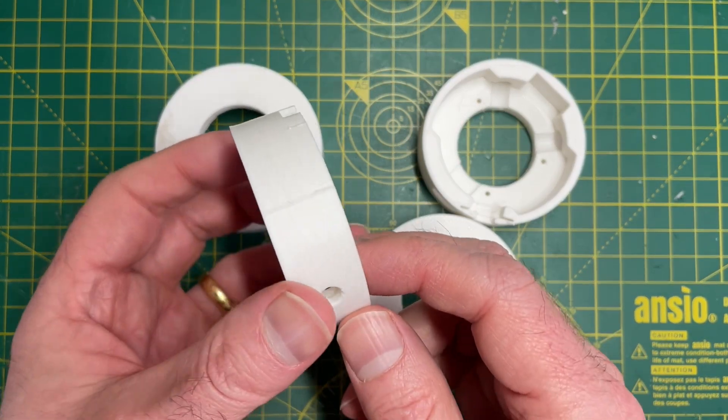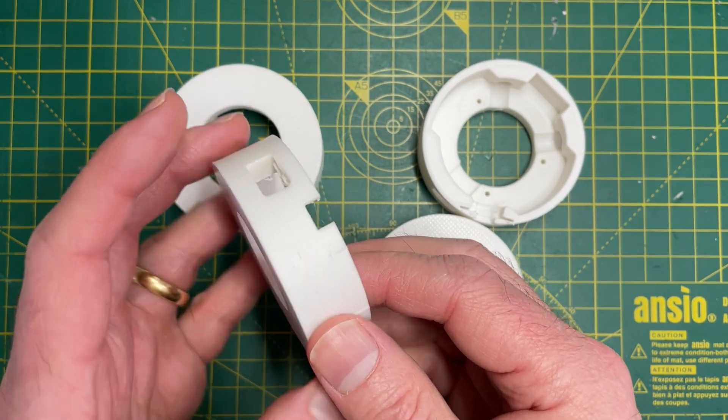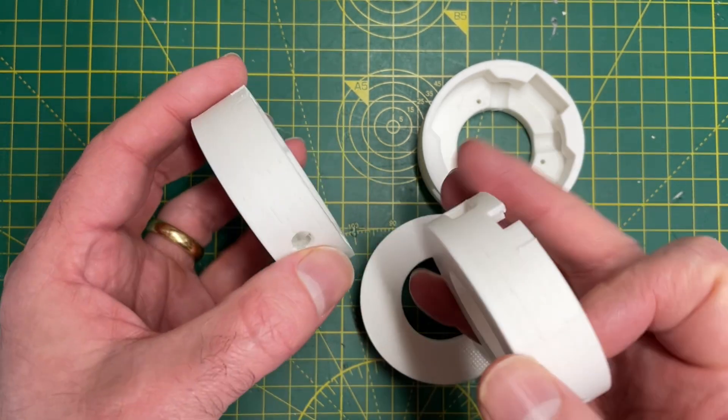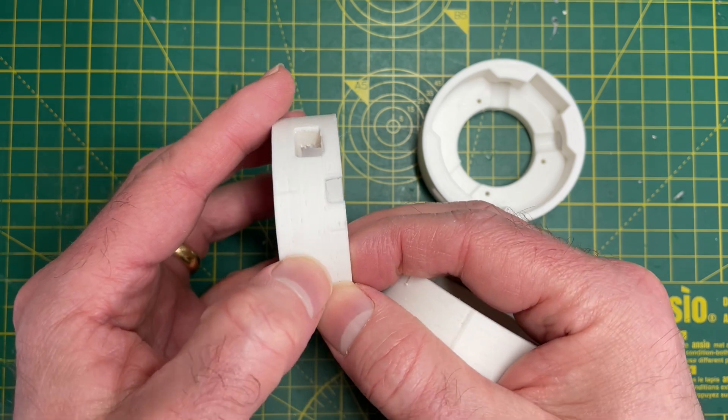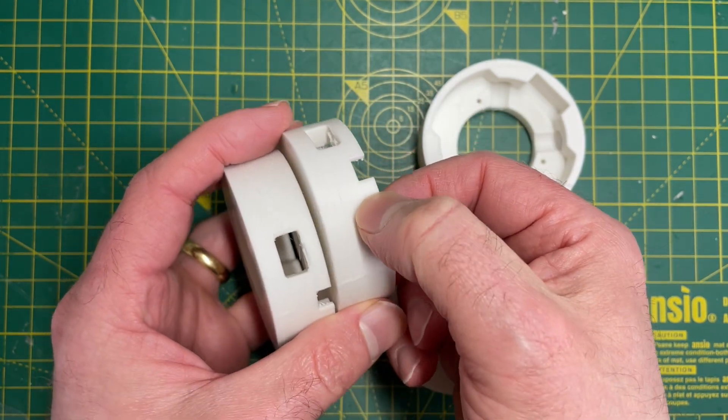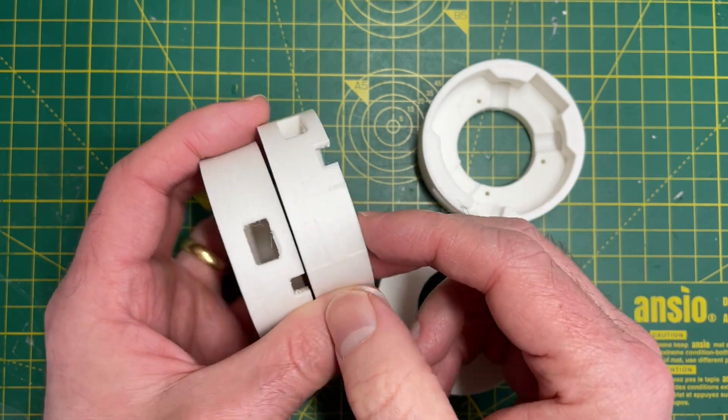I've got these 3D printed parts for my next project and I thought it might be fun to try a little experiment. There are a few printing artifacts — you can see various seams and a bit of ringing from this area.